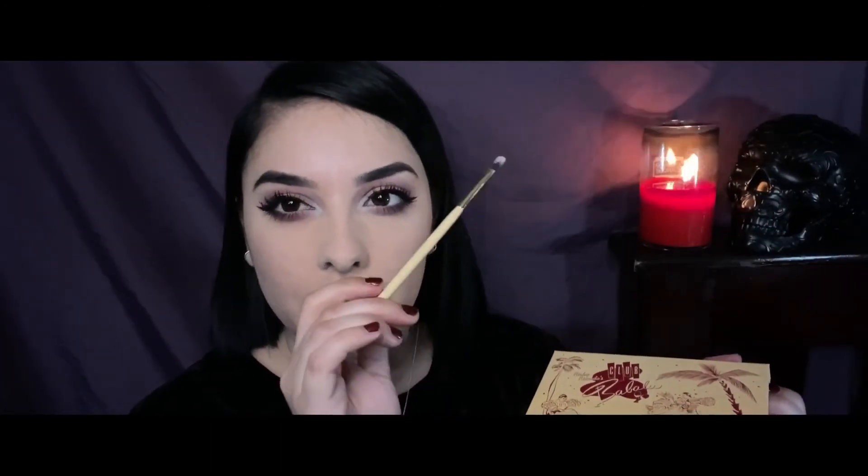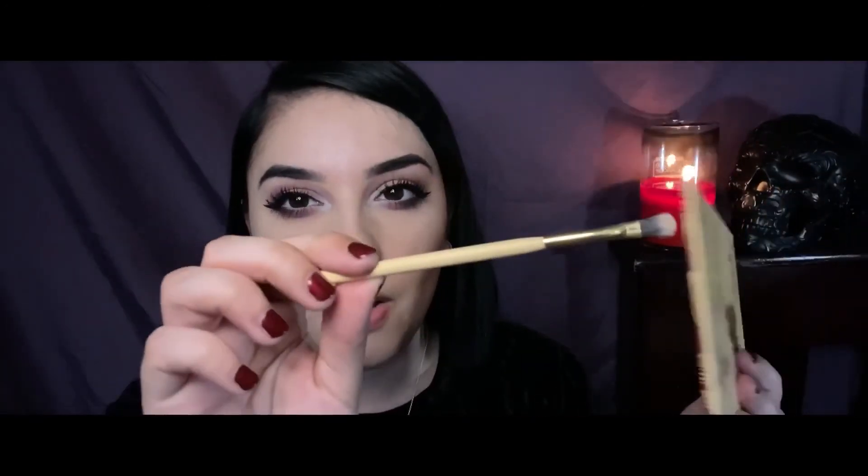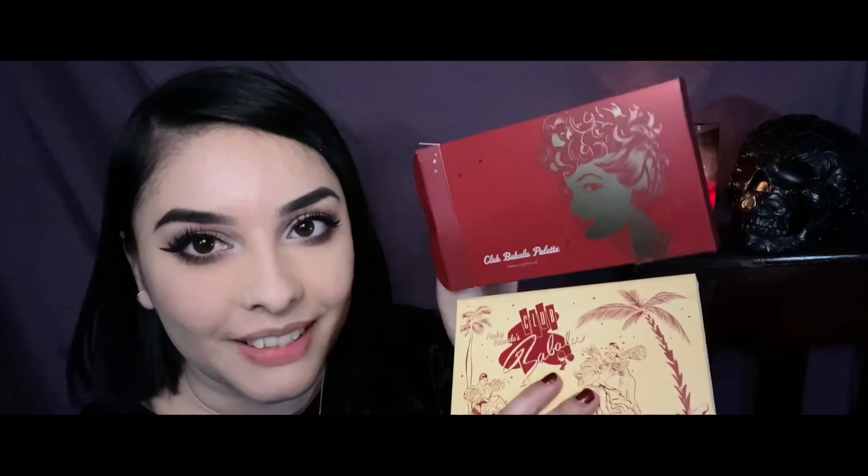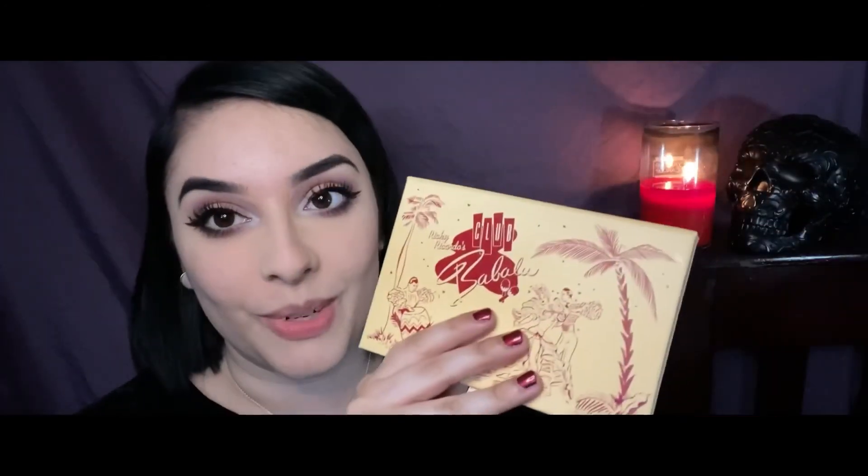The eyeshadow brush may be something to consider differently — maybe double-ended or a little bit bigger for people with larger eyelid space. But you can still use it in your inner corner if you don't want to use your fingers. You can definitely get use out of these brushes, and it doesn't say Besame or I Love Lucy on it — it's just a little regular eyeshadow brush. But I am in love with this palette. It's for everyday wear but you can also have fun with it, so it's very versatile. And just look at this packaging — I just can't get over it. It's so, so pretty, and the box it comes with is beautiful too. I'm just 100% satisfied.